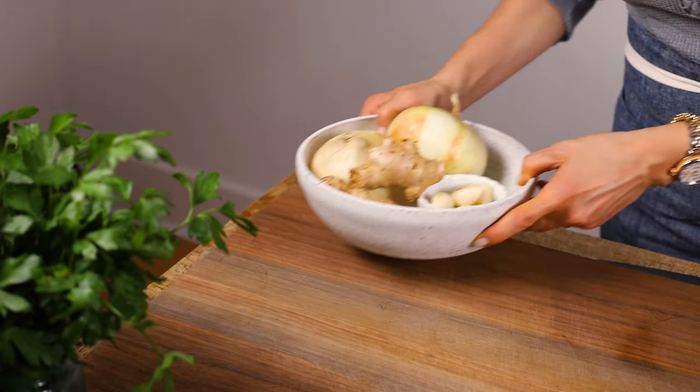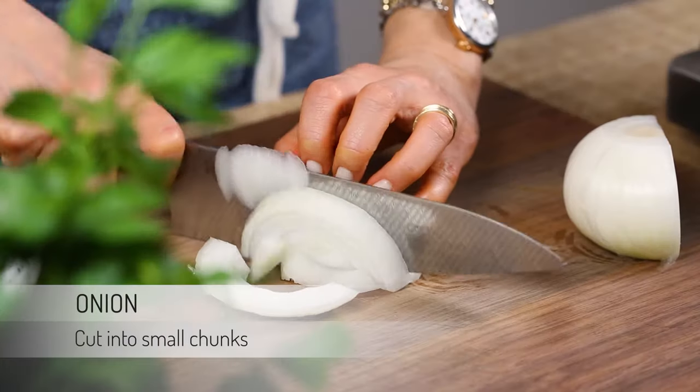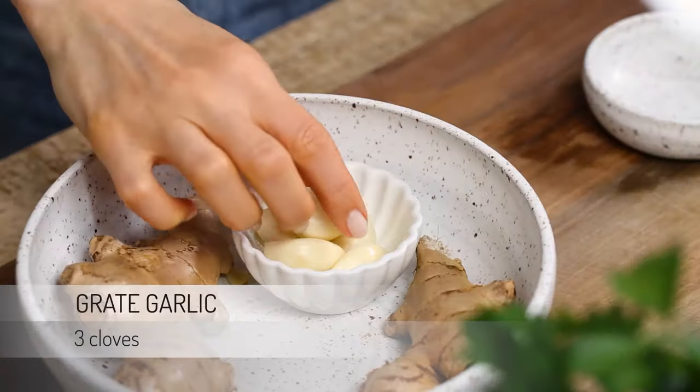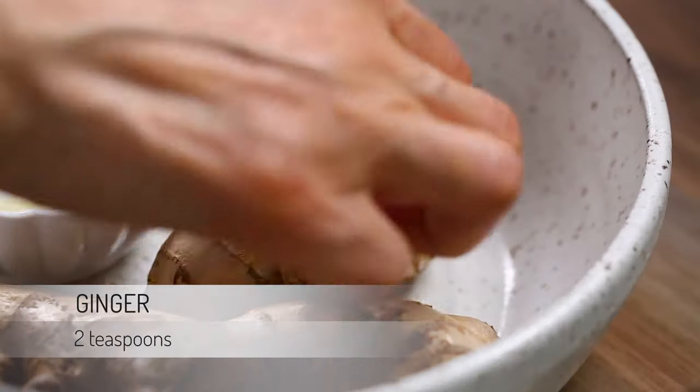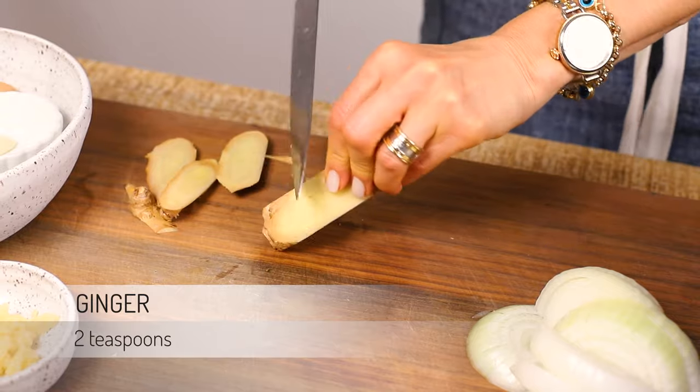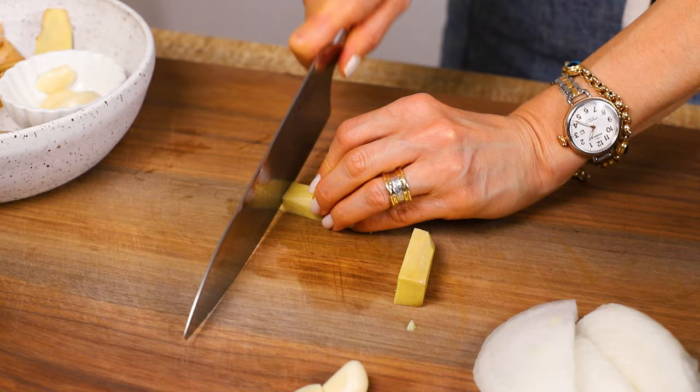Meanwhile, prepare the rest of the ingredients. Cut a medium-sized onion into small chunks. Grate three cloves of garlic using a microplane grater. Peel a two-inch piece of fresh ginger and grate it using a microplane grater as well. You will need about two teaspoons of grated fresh ginger for this recipe. If you don't have a microplane grater, you can also mince them finely using a sharp knife.